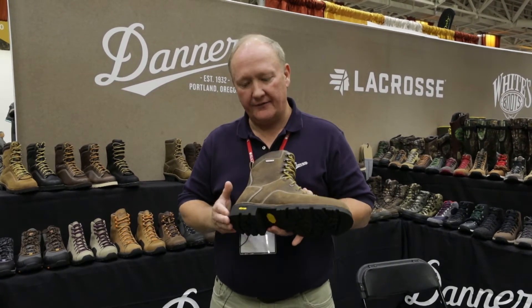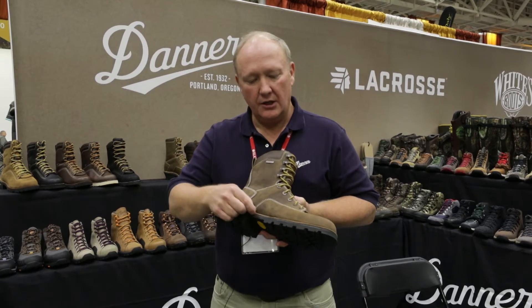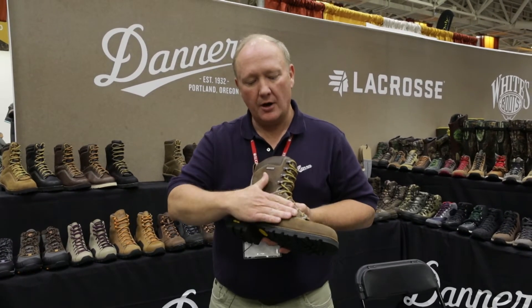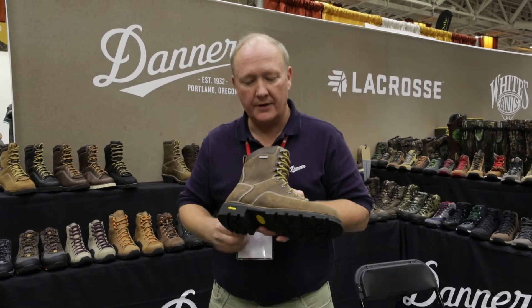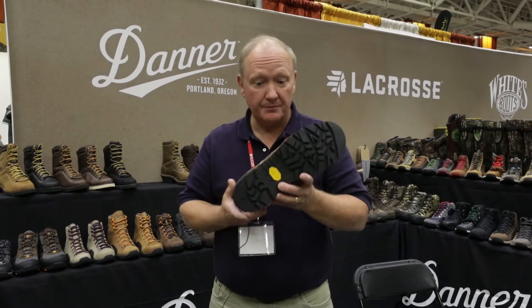Gritstone takes the Danner heritage of using the stitch-down construction where the leather comes down, is flared out, and actually sewn all the way around. That enables you to have this boot resoled.